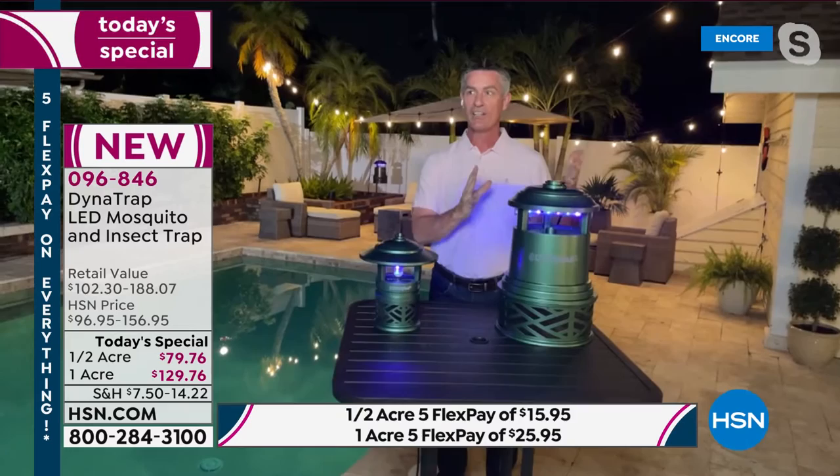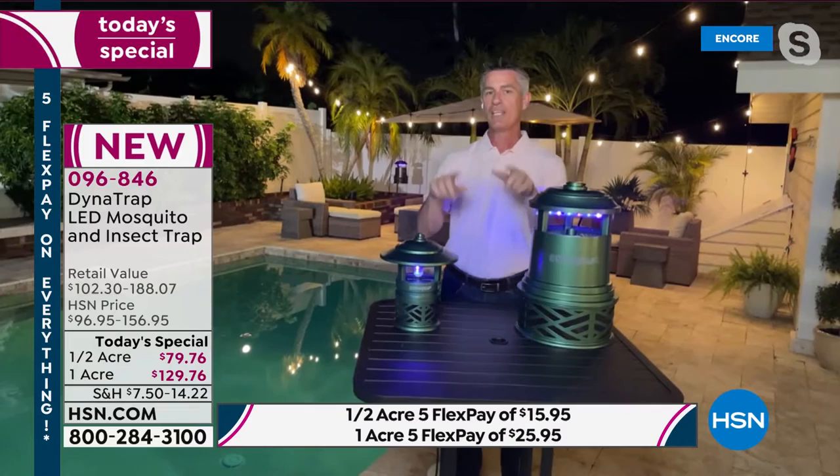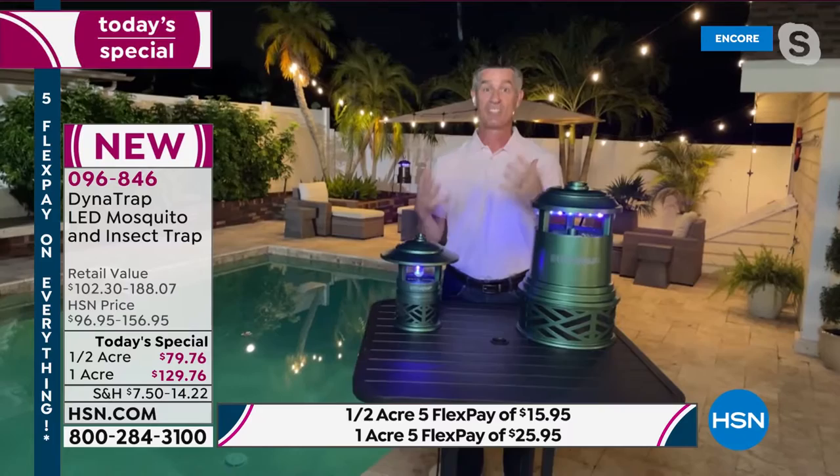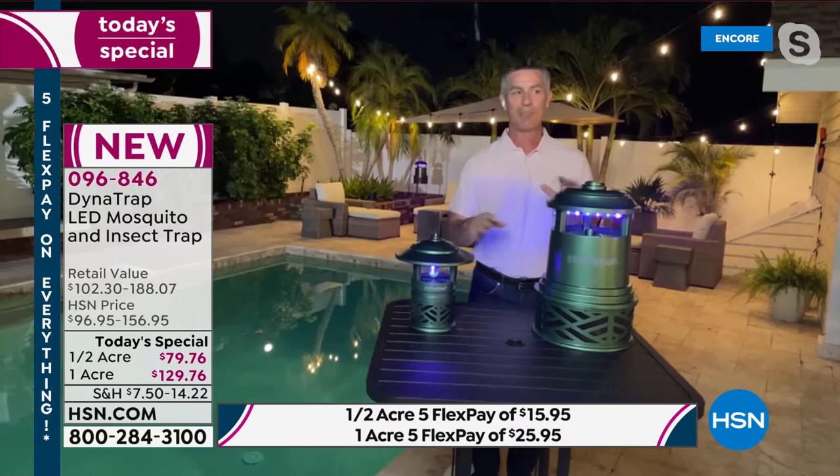This is our outdoor area at Peter's house. So many people just spent this last year getting their outdoors ready, knowing they'd be spending more time at home — spending a lot of money making it a fun place to be. Now think about that: you've done all that, it's time to enjoy it, and all of a sudden the mosquitoes, the gnats, the no-see-ums are driving you crazy. You're spraying and trying to figure out how to enjoy the great outdoors while being bitten by bugs.